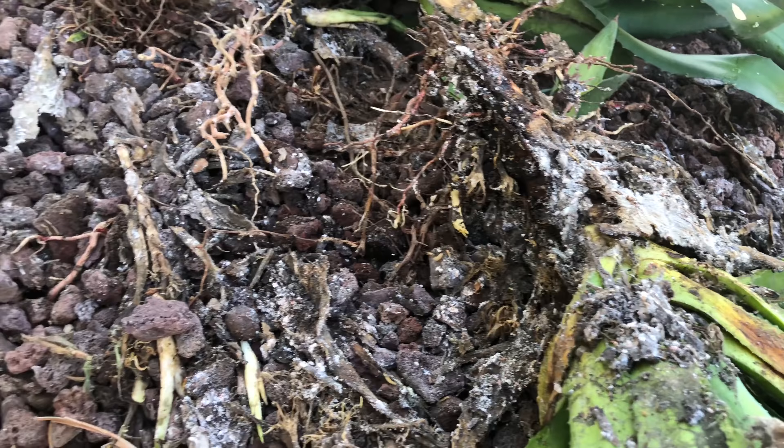Last year this whole street flooded, and it took a lot of our lava rock with it, exposing the black weed barrier fabric. So obviously we're going to be replacing the rock.